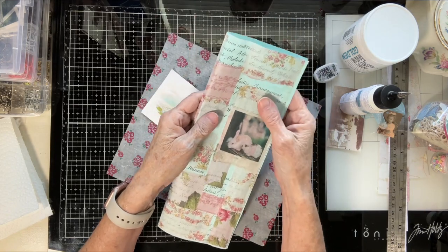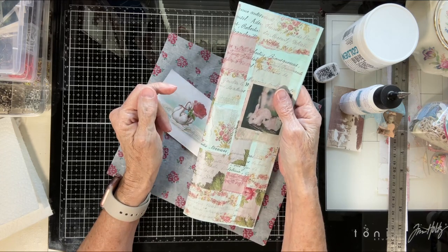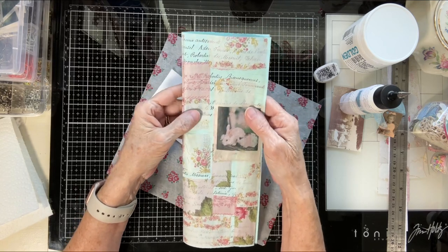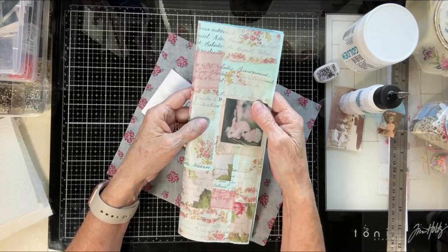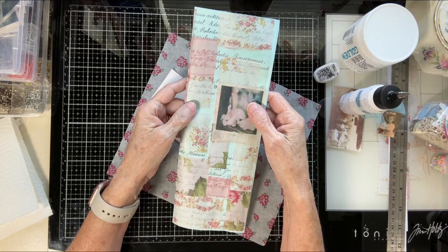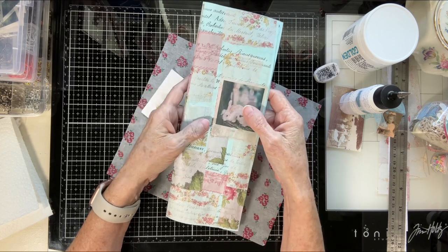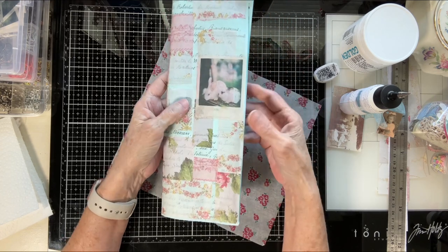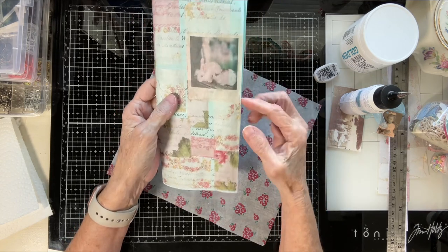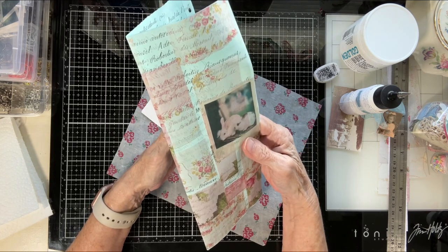Tracing paper — if I ever say tissue paper in my videos, I kept calling it tissue paper in a video the other day. If I ever say tissue paper, I mean tracing paper. Unless I do a video using tissue paper, I'll say that at the very beginning. Because I do use tissue paper a lot, and I use the backs of napkins a lot, but not in any of these recent videos.